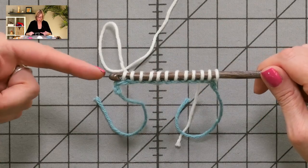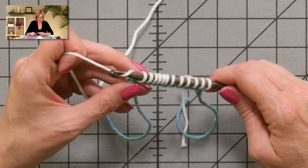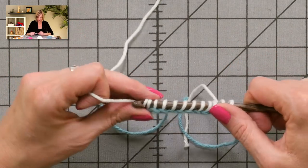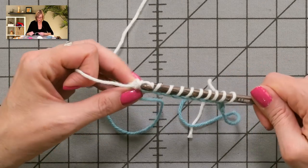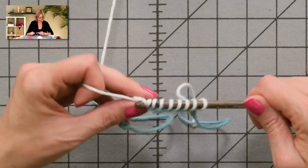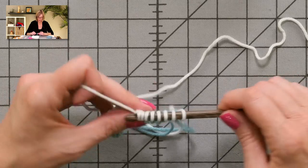Now after you have those picked up, we're going to work a left-to-right Tunisian row and work all the way back to the first stitch. You grab the yarn and pull through one loop, grab the yarn and pull through two, grab the yarn and pull through two. You're going to keep doing this all the way back until you have one stitch on the hook.